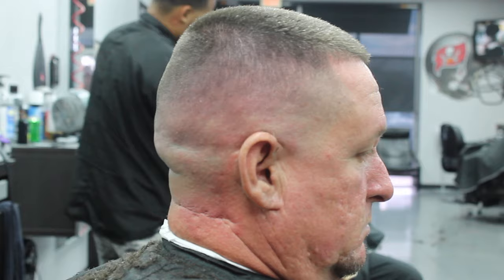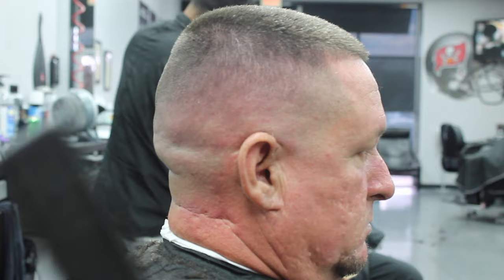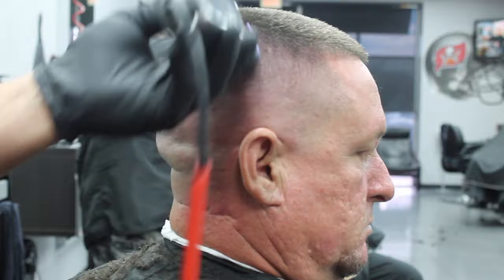I'm going to go ahead and put my number one guard back on in the open position to do a little bit of cleanup work right on the top, kind of cleaning up what we did with the number two guard — doing some cleanup work real quick.